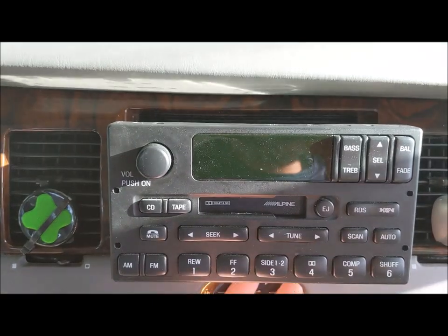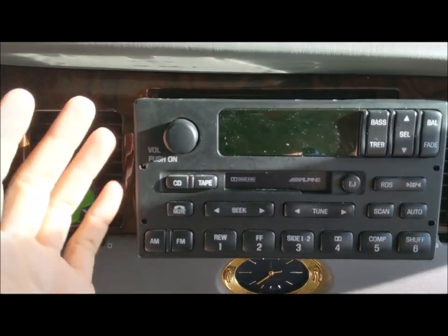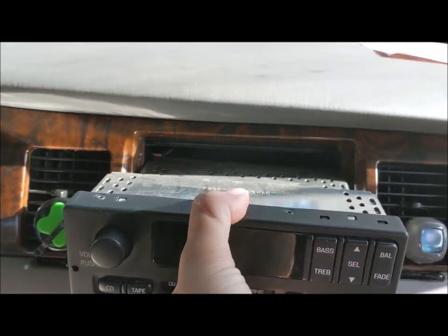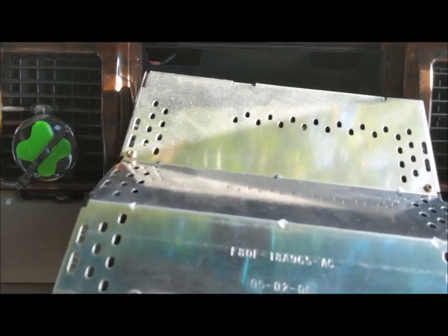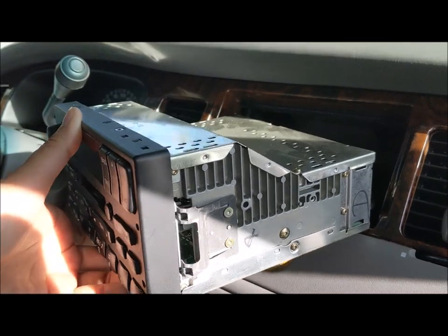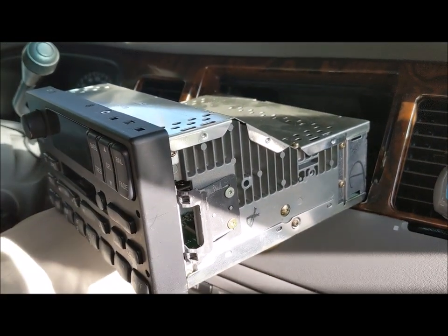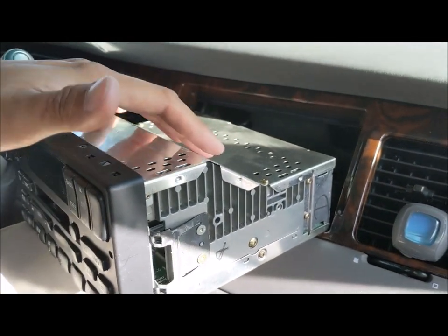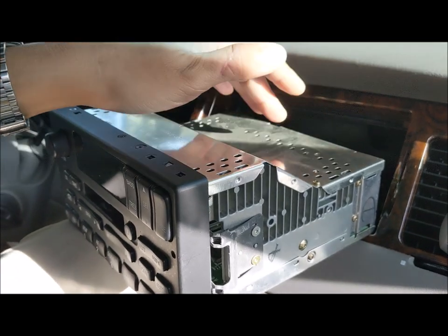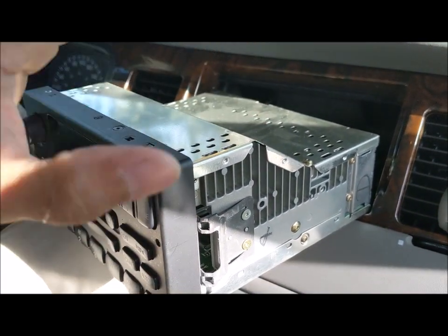Once you have the Alpine physically pulled out of the hole, grab it firmly and give it a little persuasion, pulling it straight out. Now you're going to notice something unusual. Look at this unit — look at how it is configured. Everyone that has ever owned a Panther body vehicle will realize that there's something unusual happening here.